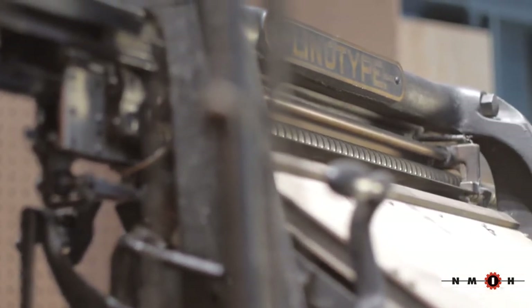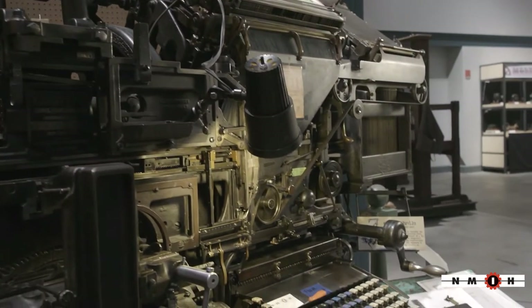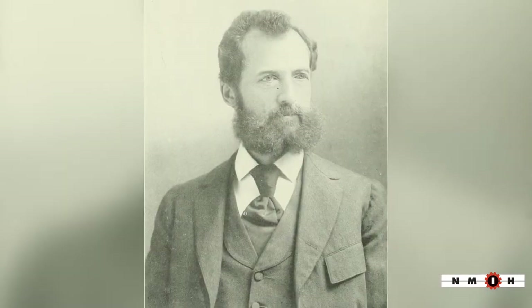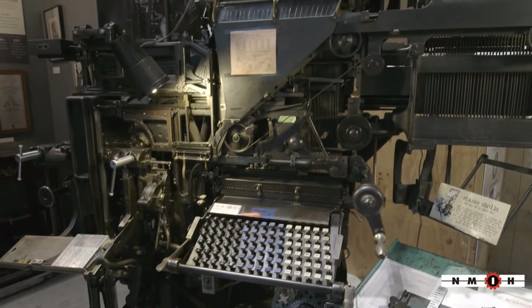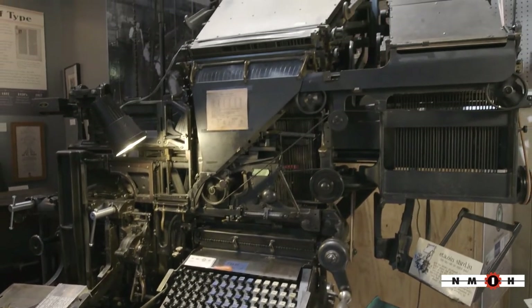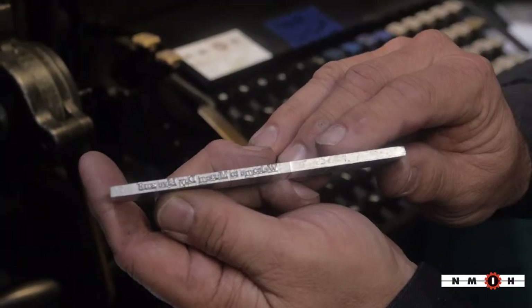This is a Linotype machine. It was invented back in the late 1800s by Ottmar Mergenthaler. It's a hot metal machine that sets the type. Instead of setting your type by hand, this prints everything with these little matrices. It's basically a mold that gets injected with hot lead and it makes your line of type.